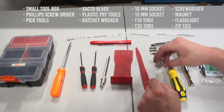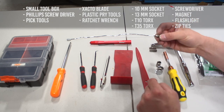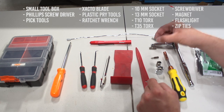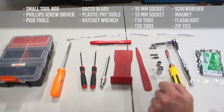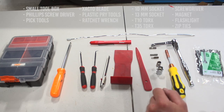We have a 13 millimeter socket, a 10 millimeter socket, a number 10 T10 Torx head, a number 35, and a ratchet and screwdriver with attachments. This is all we'll need to complete our task of removing the mirror from the Tesla Model S.